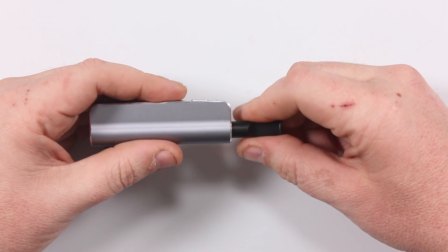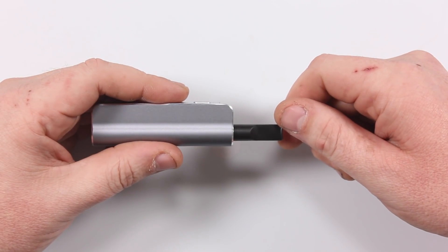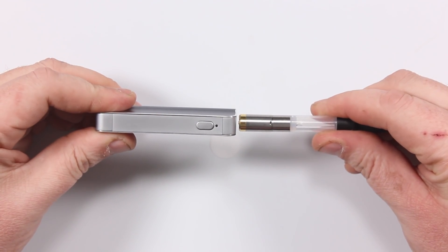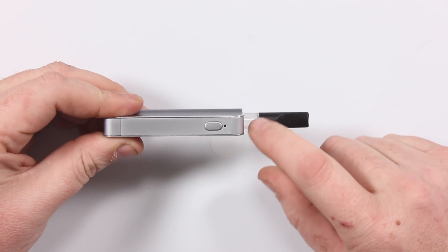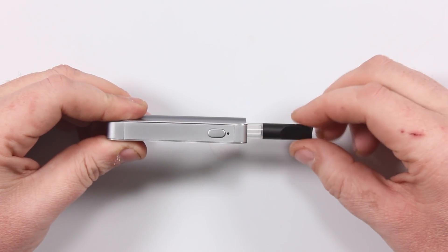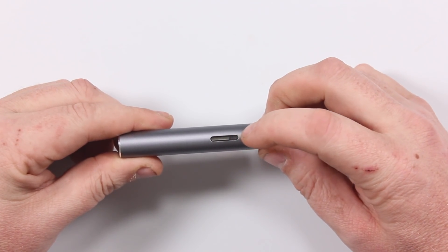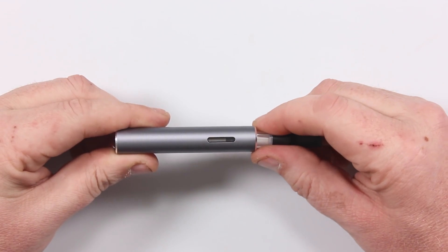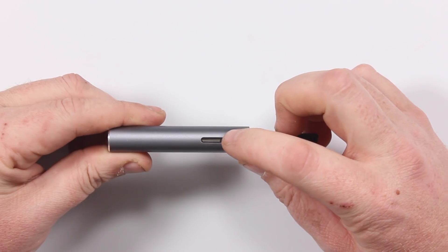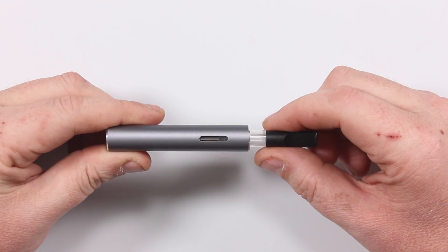With the short connector, you get a nice flush look with the mouthpiece. Let me show you what the long one looks like — here you have it, the tank installed with the longer extension. If you like to see where your levels are, or it's easier to grab the tank rather than the mouthpiece, throw the longer one in. The nice part is you still have your viewing window on the side to see your level, so you'll still be able to see how much CBD you have left.